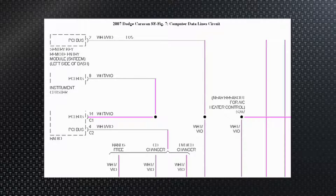Looking at the SCIM module again in the upper left-hand corner of this serial data bus schematic, we can see it's all tied together with the cluster, PCM, and everything else — all in parallel, all talking together on that data bus. There's the radio too.